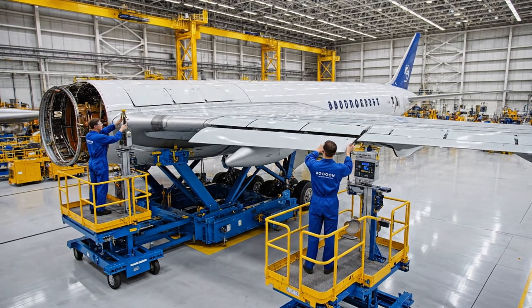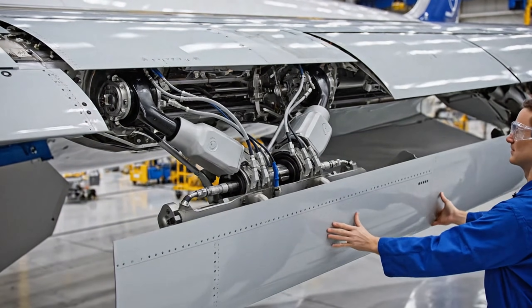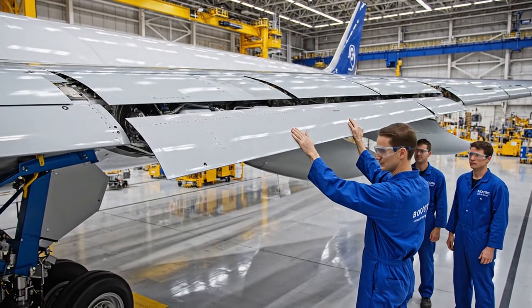Gap is clear. Movement is smooth. Beginning manual deflection now. Looks good. Wing is ready.